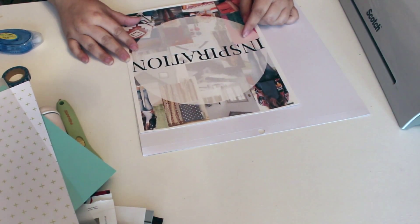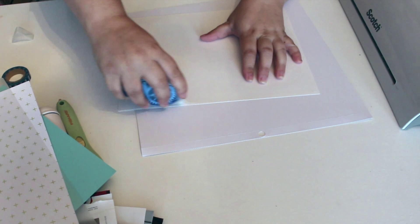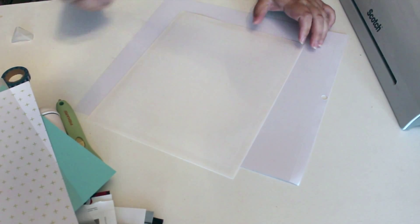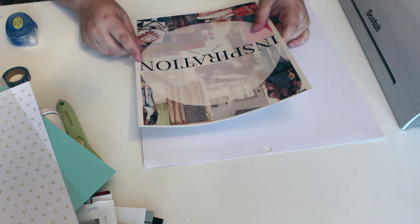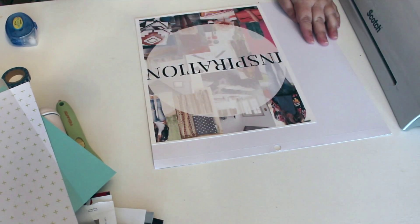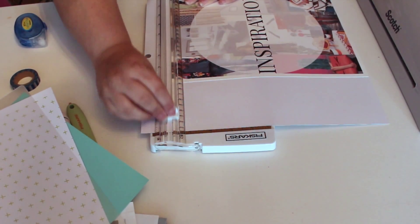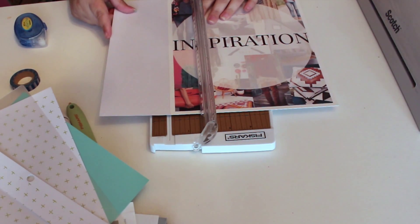The first step is to lay out your cover on your scrapbook paper. I find it's easiest to glue your cover paper to the scrapbook paper first, and then cut it out as one — that way you don't have to worry about making it precise. Once you get everything taped in place, go ahead and cut it out using your paper trimmer. I like my Fiskars trimmer; it does a really good job, but you can use any trimmer you have. Just cut along the lines very carefully.